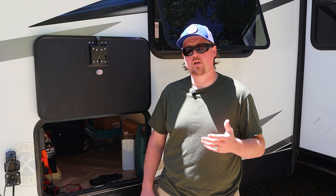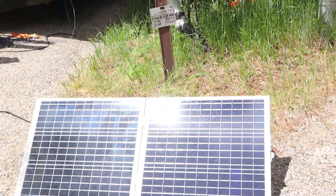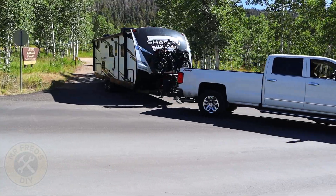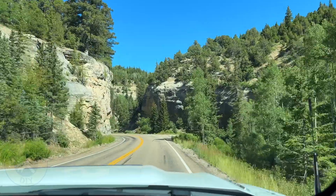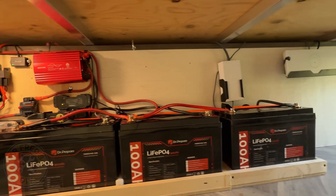We don't have to run our generator as much because we know exactly how much power we have in our system. Alternator charging isn't something you're going to use as a primary power source — you'll mostly use solar or a generator to fully charge your batteries. But when you're just topping them off or traveling to the next campsite, it's going to allow you to show up with your batteries fully charged while on the road.